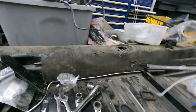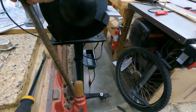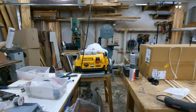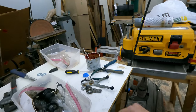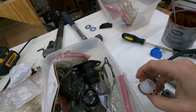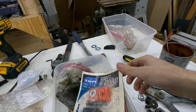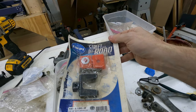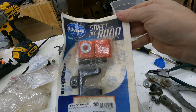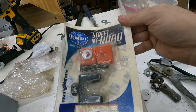Today's goal is taking care of the shift rod right here. I need to clean that up. I already put the spring on the bushing - this is the shift rod bushing that needs to be installed inside the tunnel. I also have a new coupler that attaches the shift rod to the transmission. So that's what I'm going to start with.